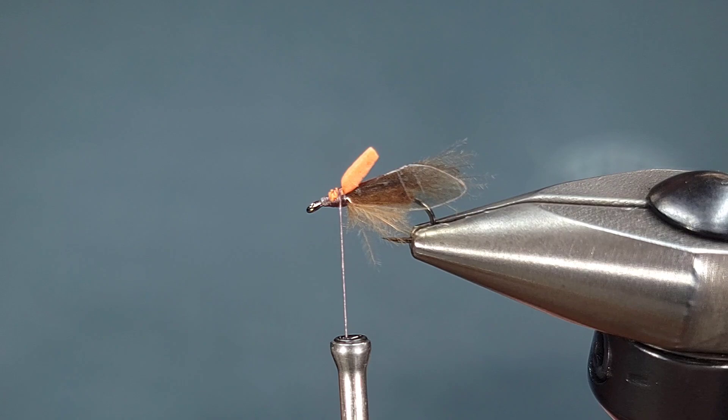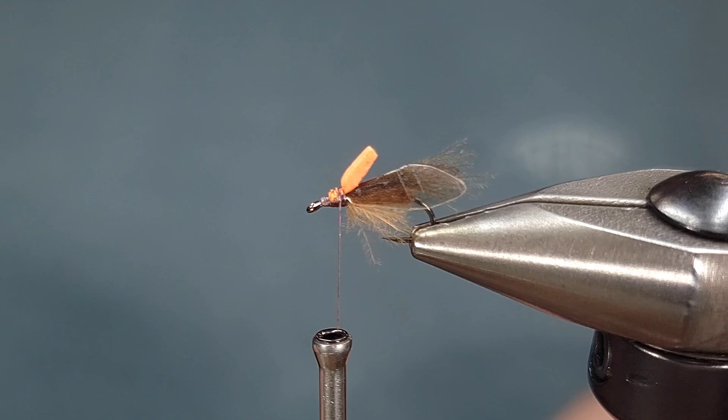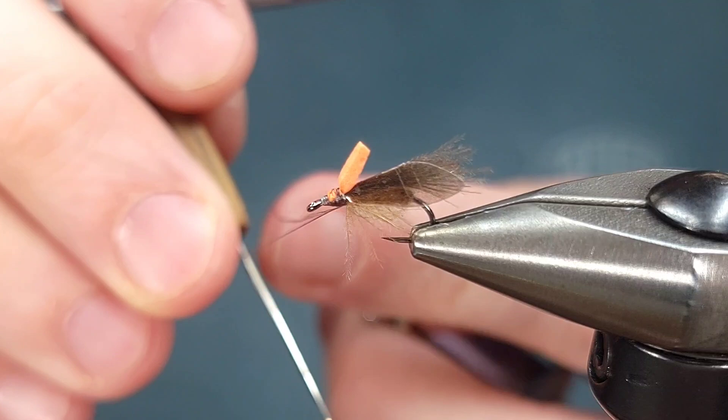For the head on this fly I'm taking the remaining two brown CDC feathers that I used for the underwing, and I'm going to line them up and put them in a dubbing clip like you see here. I'm then going to spin my thread counterclockwise and flatten my thread to create a split thread dubbing loop.